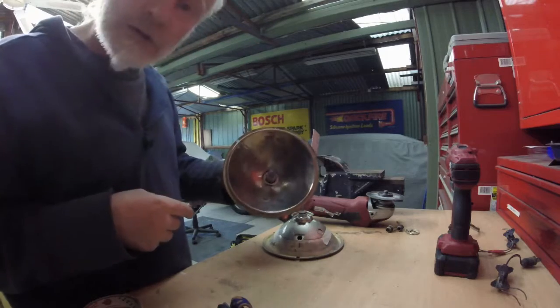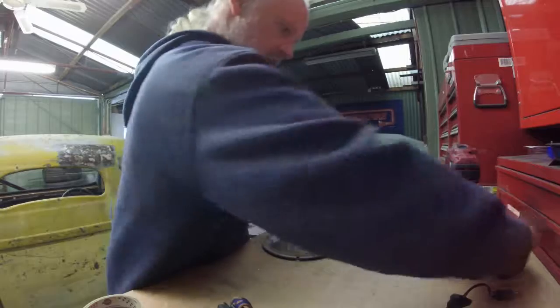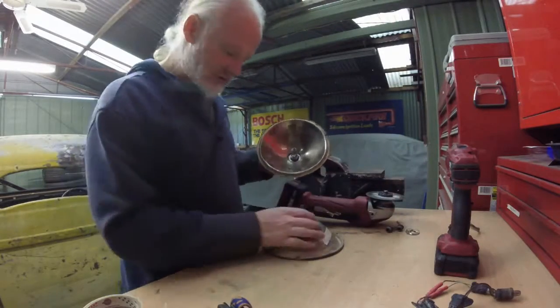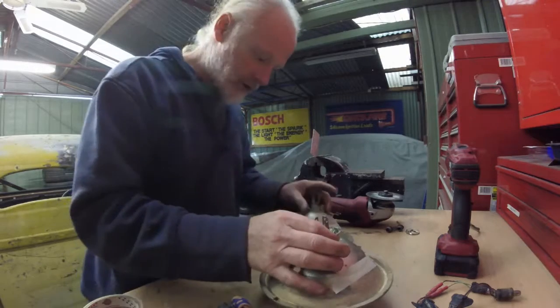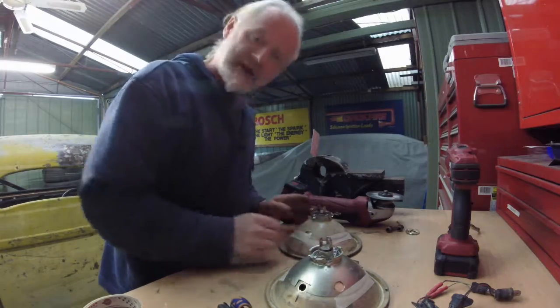I'll get something that's matched, and if I have a look in my little stash of electrical stuff I've probably actually got a matching pair. I just need time to go through it.